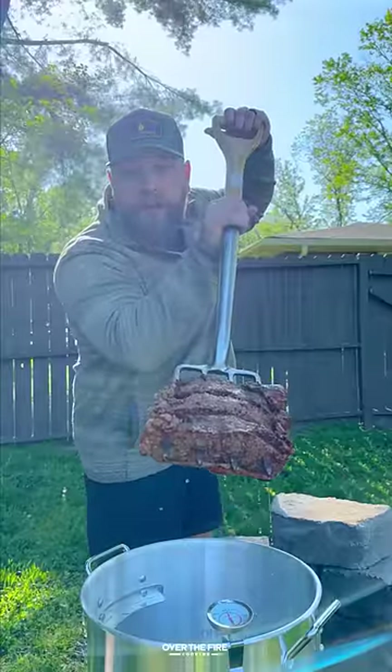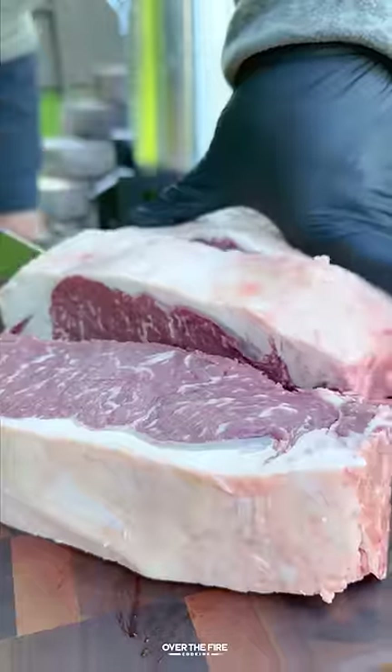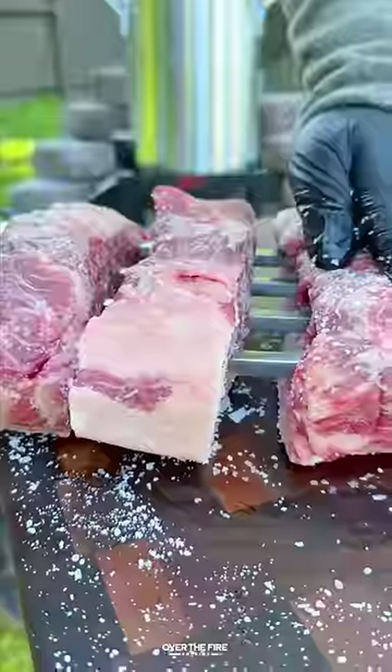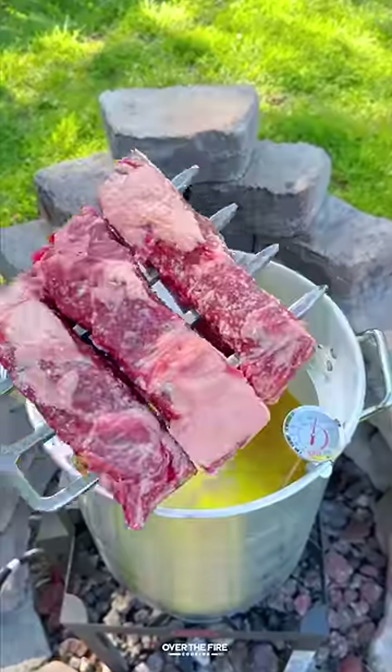Let's cook some pitchfork steak fondue. This is part two of my series on unique ways to cook steak over the fire and if they're worth it. We're inspired by Medora, North Dakota, so we're breaking out that deep fryer.